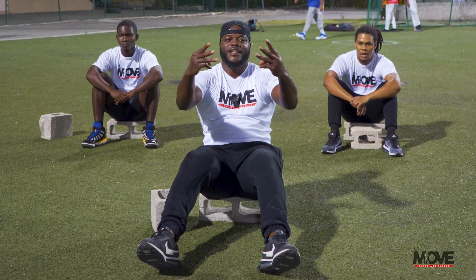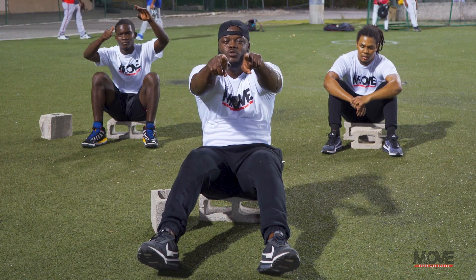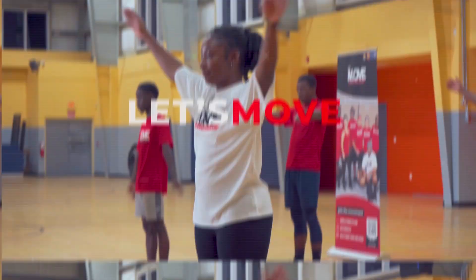Round three — down and dusted. Thank you for having me. Coach Jim Kelly Joseph — let's move TCI, see you again soon.